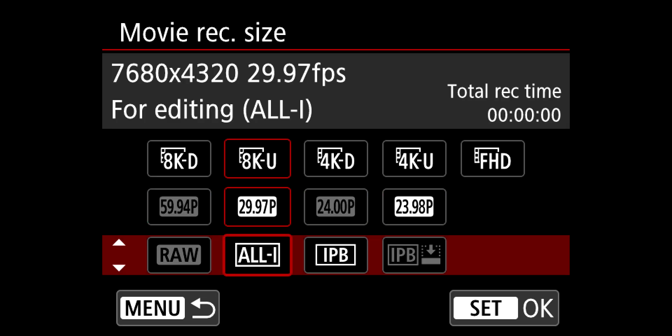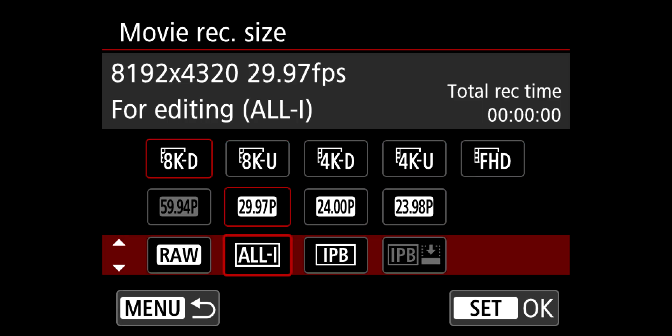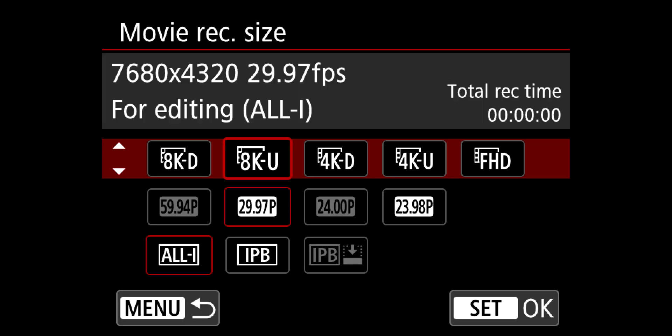The R5 does something a little funky if you're trying to shoot 8K RAW. It is possible it might not show up in your settings, and you'd be wondering why. There are two cases: one, you click 8K and it shows up as grayed out — this means you're not in the right 8K mode. The only 8K mode RAW will work in is 8K DCI, not UHD. Option number two: you go to the 8K mode and there is no RAW option to pick from at all.